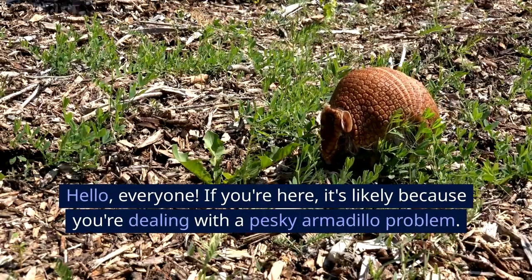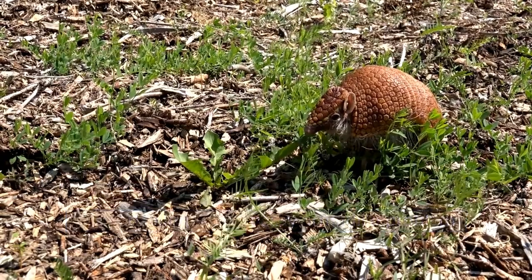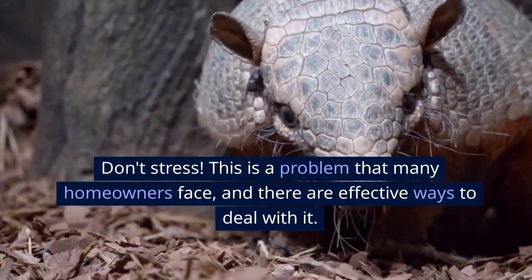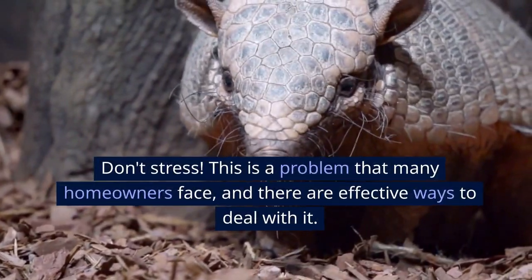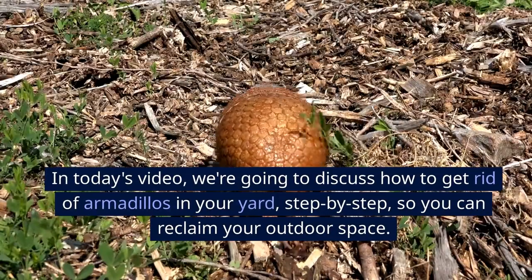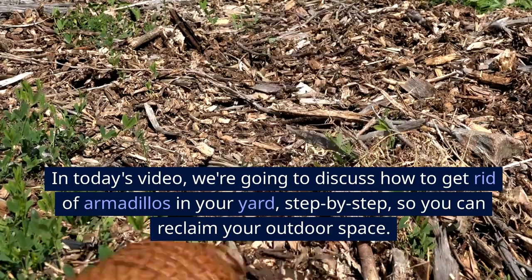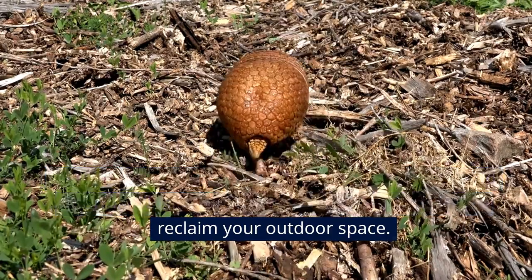Hello everyone. If you're here, it's likely because you're dealing with a pesky armadillo problem. Don't stress. This is a problem that many homeowners face and there are effective ways to deal with it. In today's video, we're going to discuss how to get rid of armadillos in your yard step by step so you can reclaim your outdoor space.